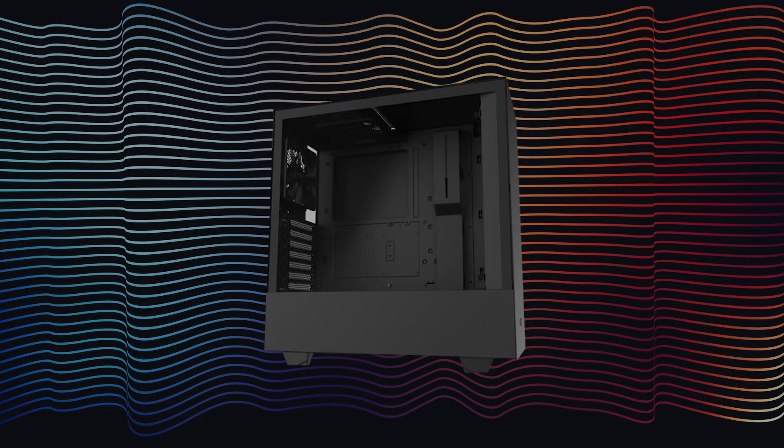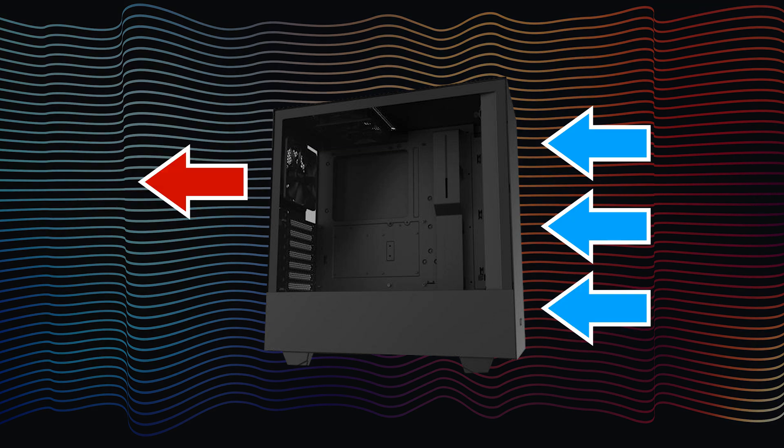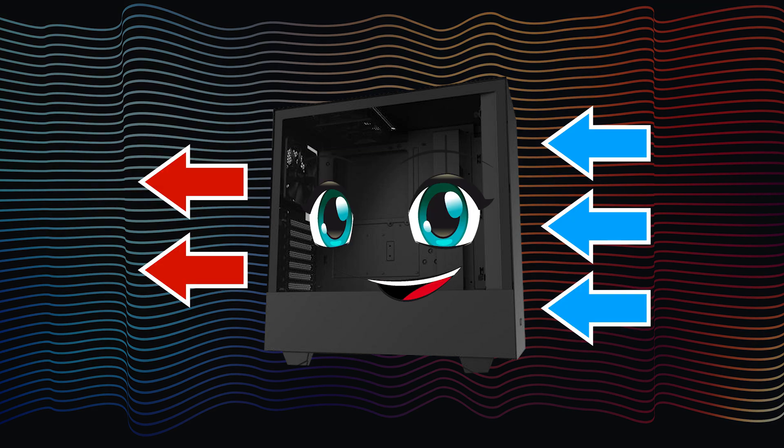Case fans can either be pre-installed or something that you add in, and here again it's best to think about airflow. If you have more fans bringing air into the tower than out, it's called positive air pressure. Positive air pressure is nice because it's better at keeping dust out of your system over time. Also, larger fans tend to run quieter, so check your case and see if there's room for something larger than what came stock.